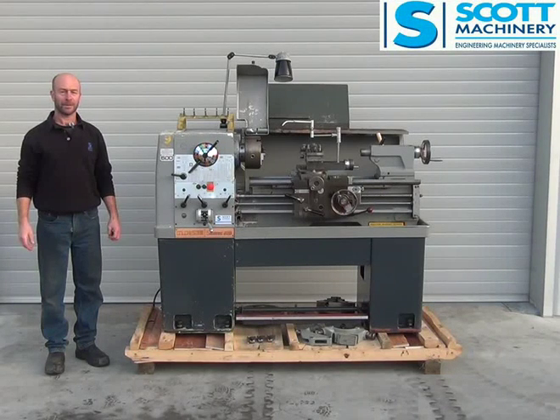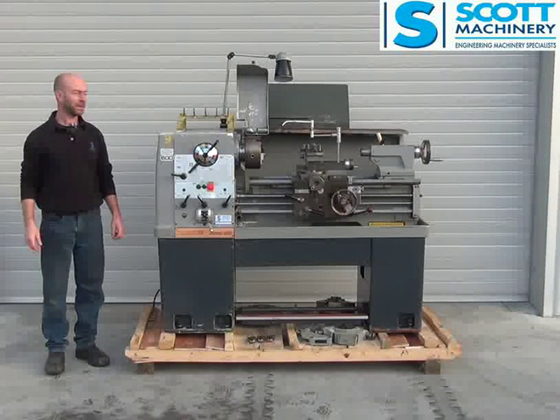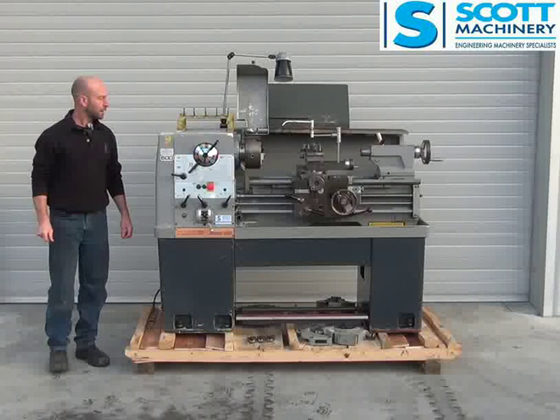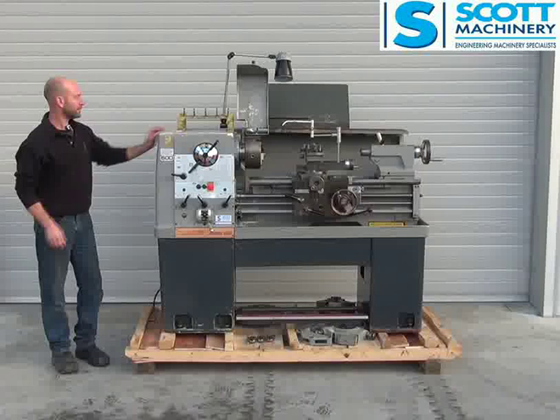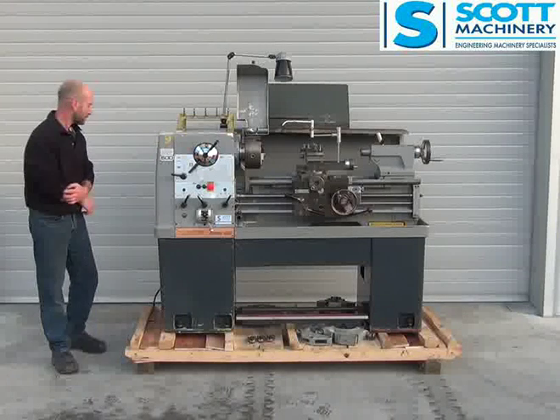Hi there, this is our Colchester Student 1800. Ex-government department, three phase, in very, very tidy original condition.